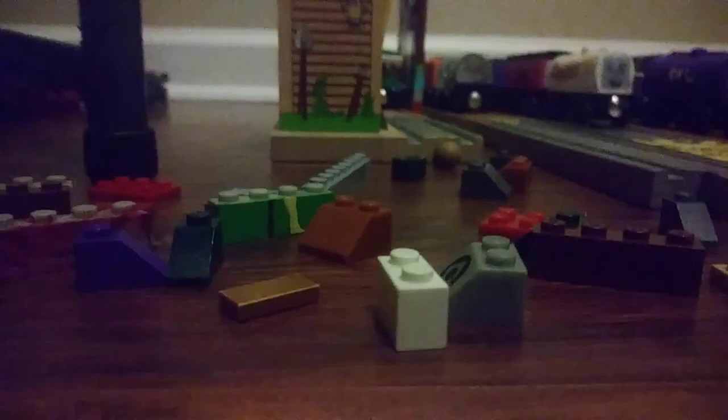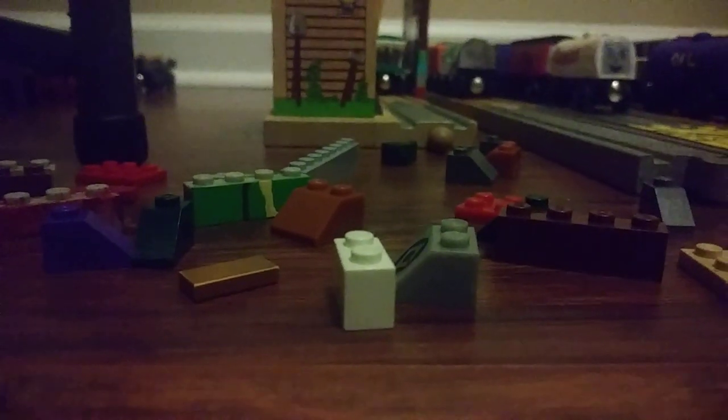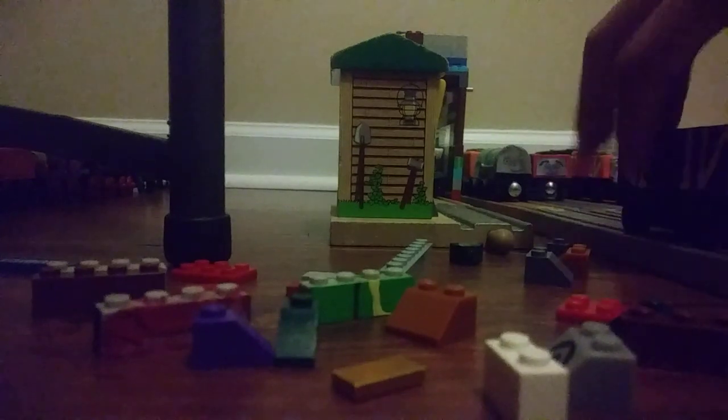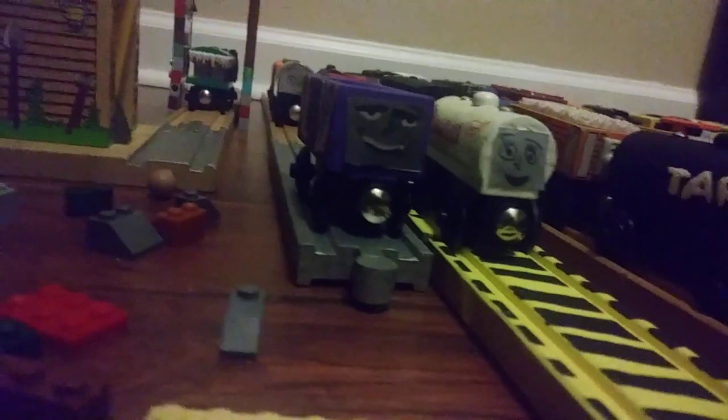Hello guys, today I'm going to be showing you how I build trucks out of Legos. So I got all the pieces here that I need. For an example, let me bring Popular Paxson's OC, Tex, over here. This truck is going to be looking like Tex.